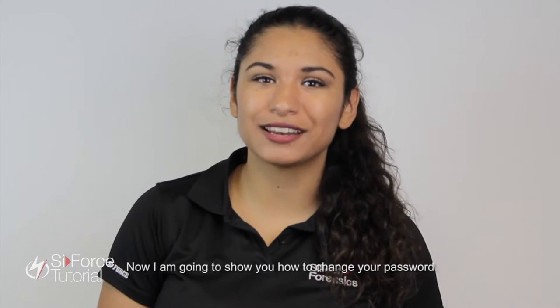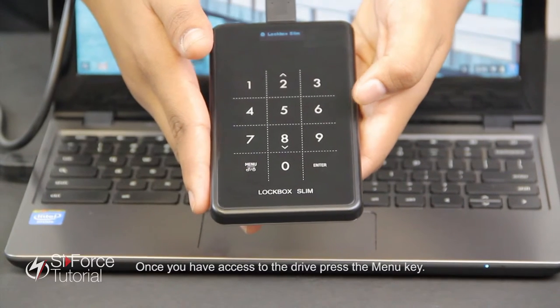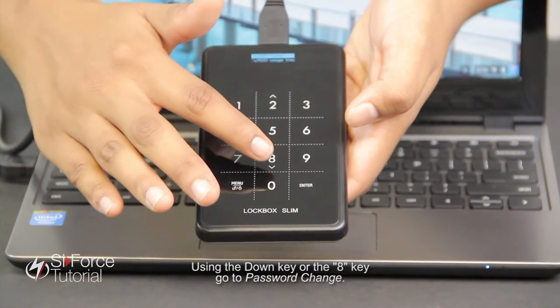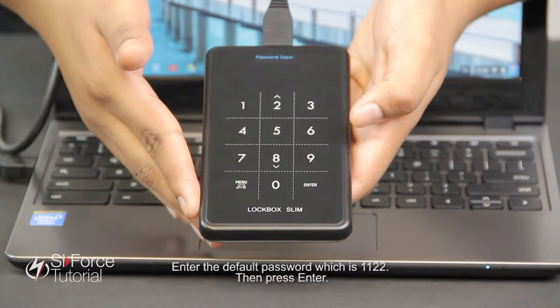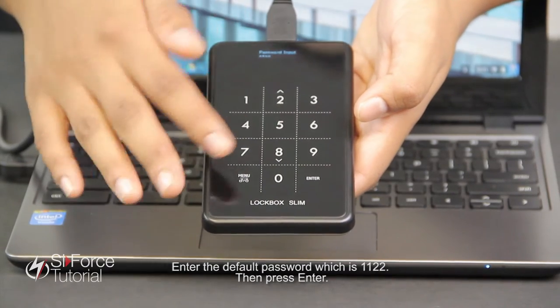Now I'm going to show you how to change your password. Once you have access to the drive, press the menu key. Using the down key or the eight key, go to password change. Press enter and enter the default password, which is one one two two, then press enter.